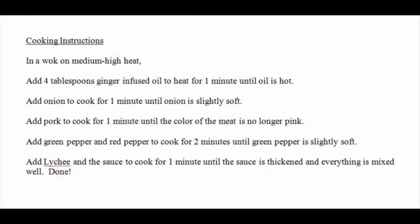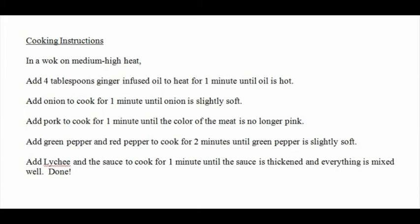Let's have a quick review of what we've done. I hope you enjoyed this dish, which is fast, affordable, and tasty. Happy home cooking. I look forward to seeing you again very soon.